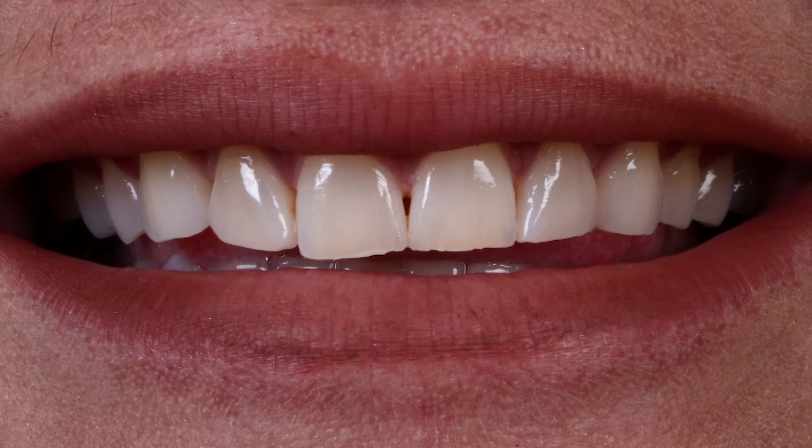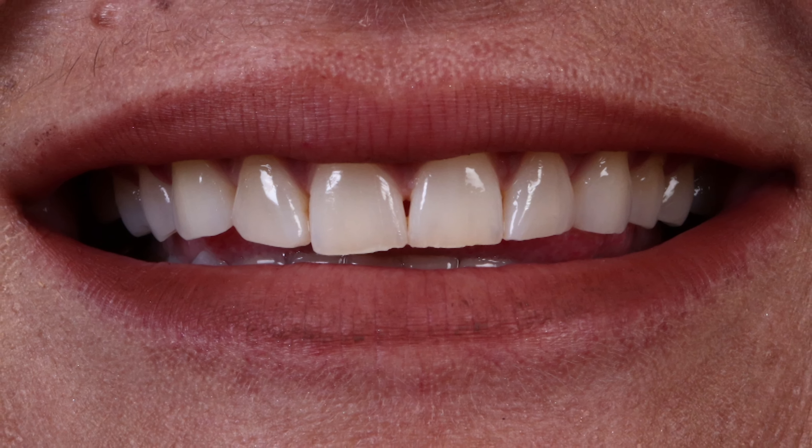The plan is to enhance her smile with veneers, to increase the size, close the spaces, and to go much lighter. She wants to aim for a Hollywood BL1 shade.